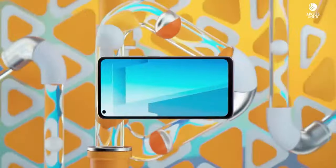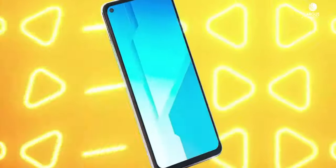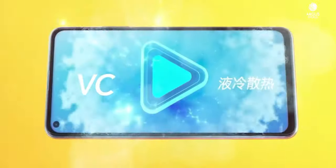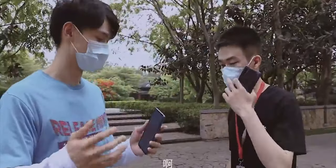This smartphone is not expensive at all. The Honor Play 4 Pro with 8GB of RAM and 128GB of internal storage costs around 3,000 yuan in China, which converts to around 423 dollars. Considering this unique feature, this price point is definitely worth it.